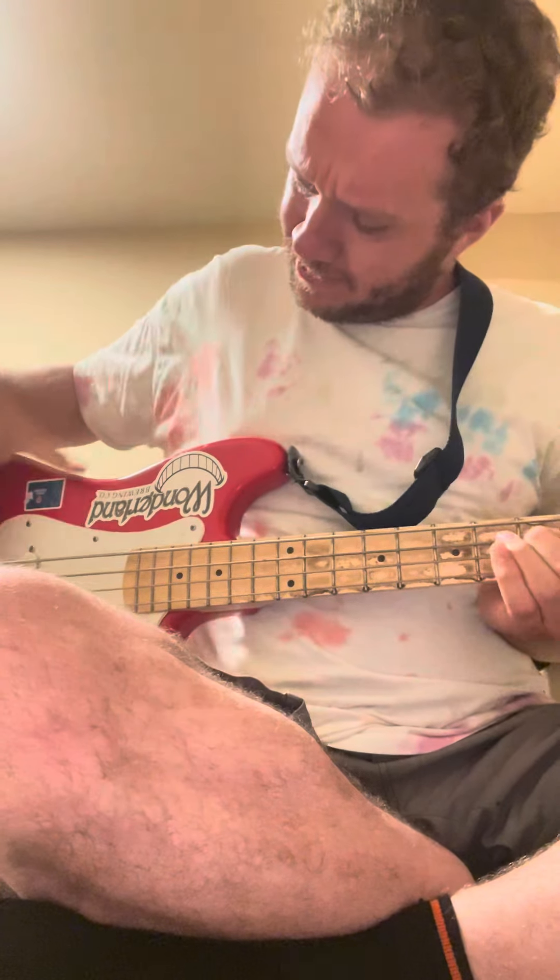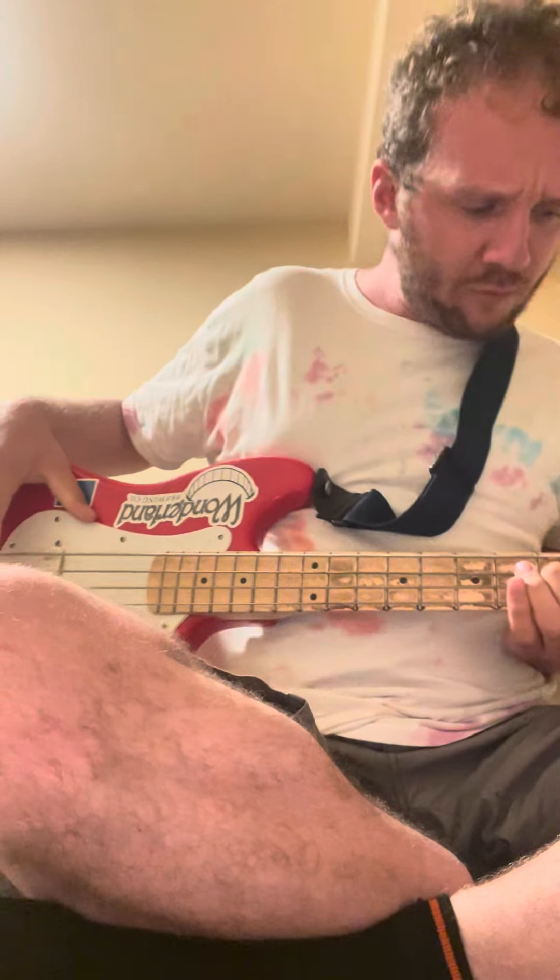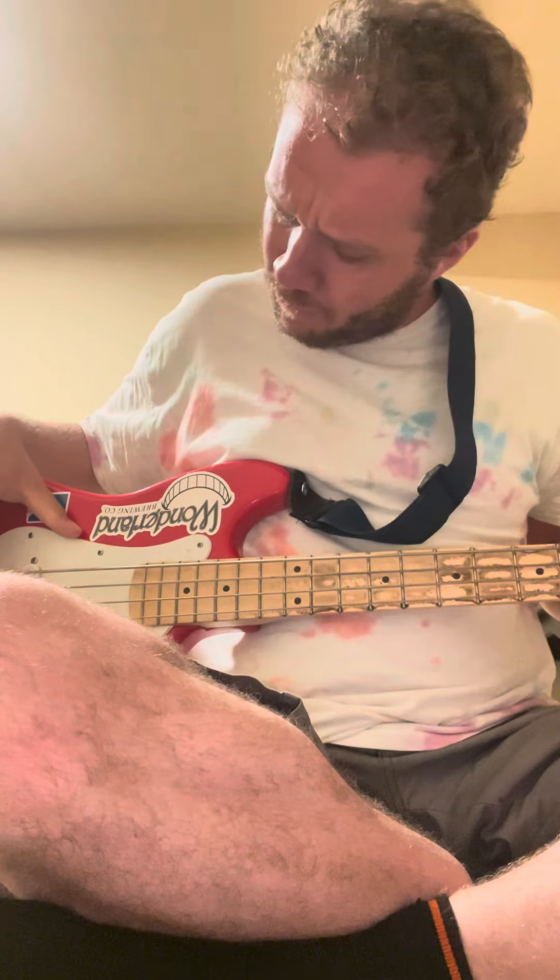Alright, so first off you start with the 5th fret of the A string, 8 times. Then you move over to the 2nd fret of the A string, 4 times. Then you move up to the 3rd fret of the E string 4 times. And then you move over to the 5th fret of the E string — sorry, 8 times I mean.